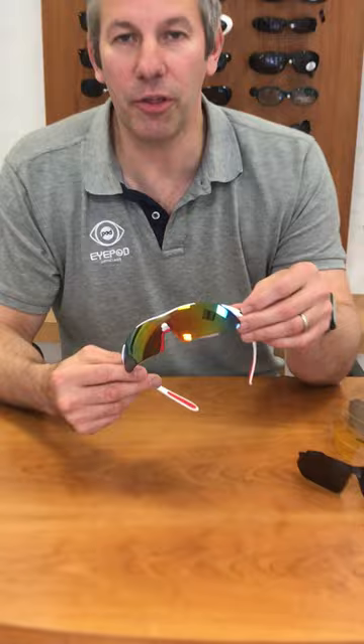Hi, I'm here today to show you how quick and easy it is to change the tinted lens on the iPod Hawk.